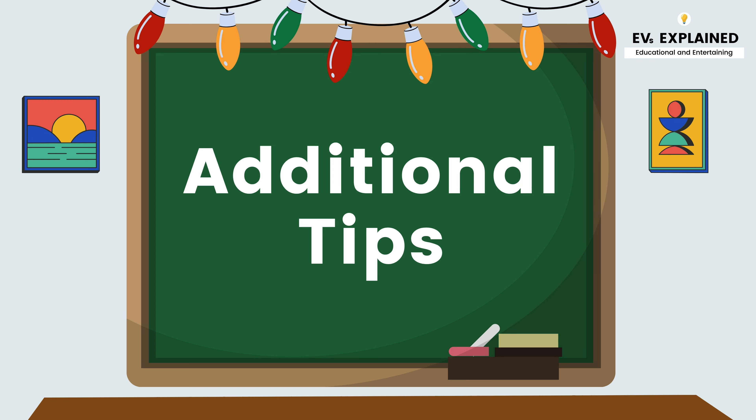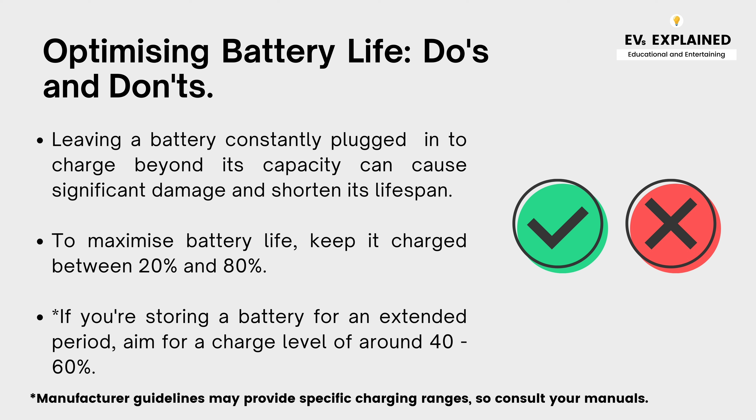Additional tips for optimizing battery life — do's and don'ts. Leaving a battery constantly plugged in to charge beyond its capacity can cause significant damage and shorten its lifespan. To maximize battery life, keep it charged between 20 to 80 percent. If you're storing a battery for an extended period, aim for a charge level of around 40 to 60 percent.